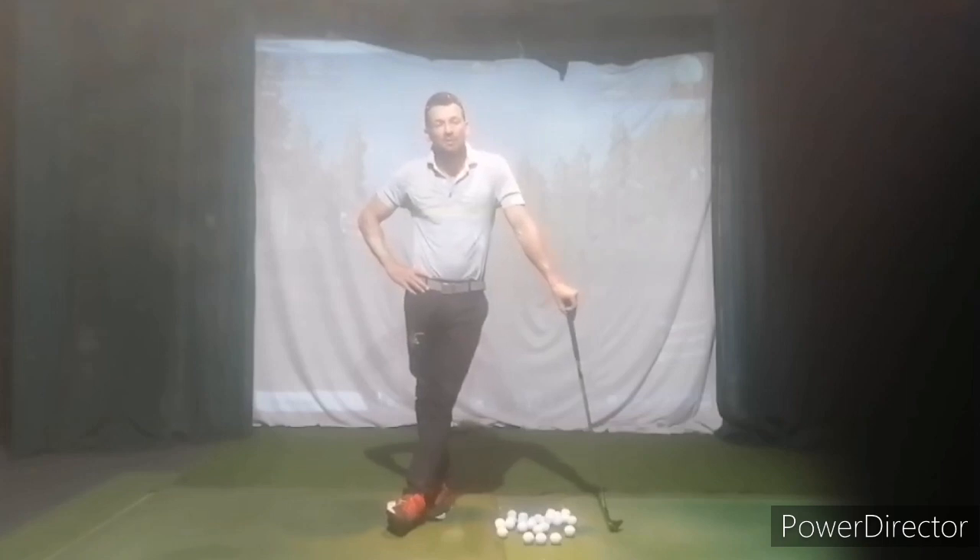You look absolutely fantastic. So that's the plan and we'll get to work starting that process next week. Thanks again.